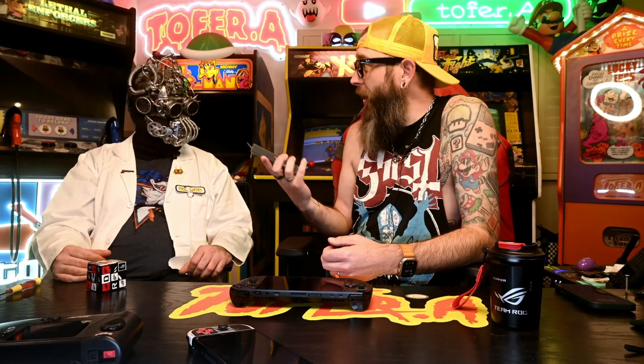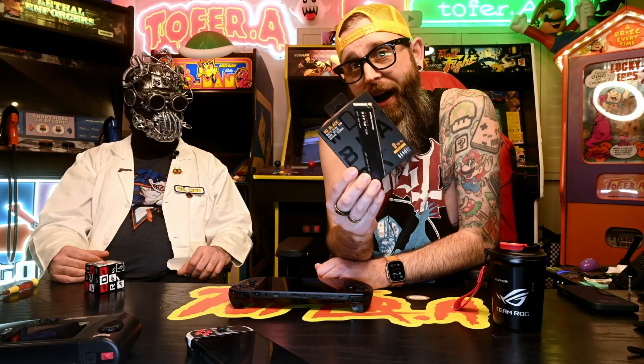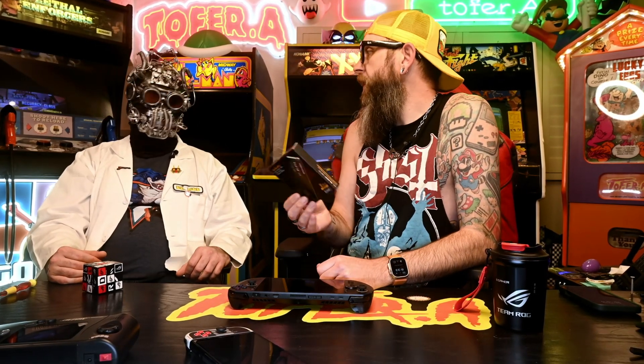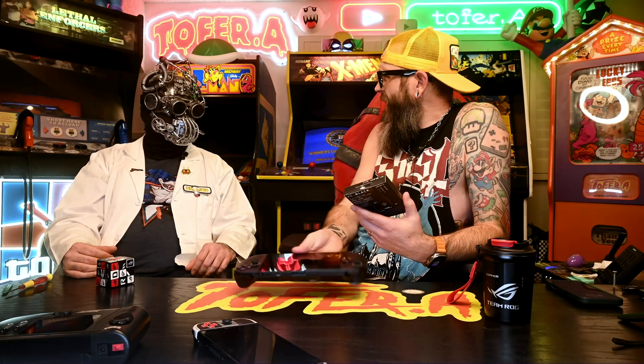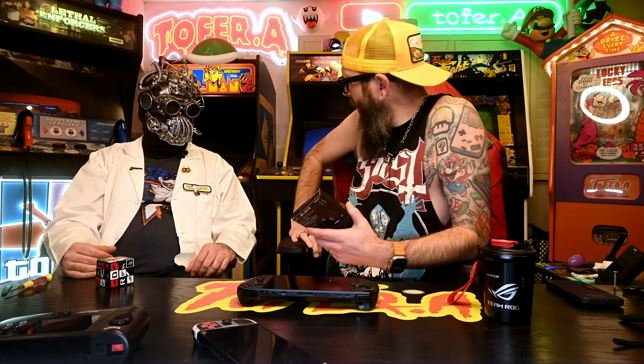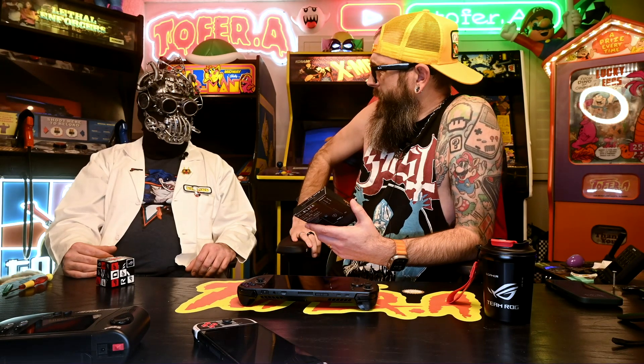I picked this up on sale at Best Buy for 100 bucks — a two terabyte SSD solid state drive for $100. Now, this thing is upgradable to, I believe, four terabytes. We just checked the price on that right beforehand and the price is astronomically high.